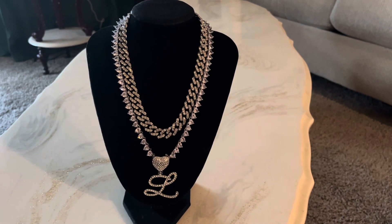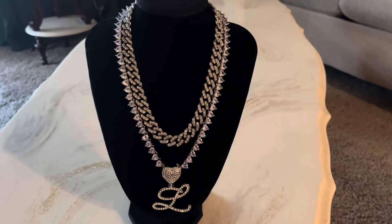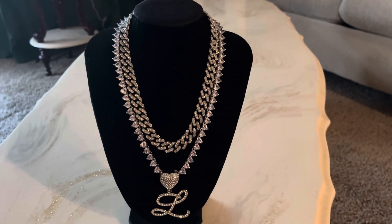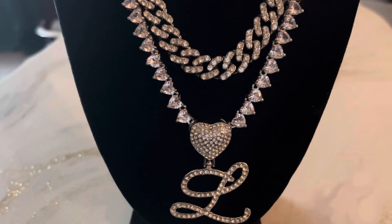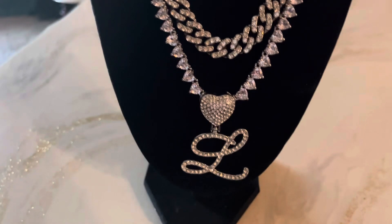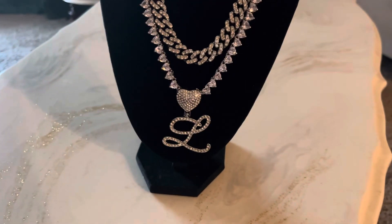This video is about this beautiful necklace set that would make an amazing birthday or Christmas present. You get three in one — a nice Cuban link, beautiful zircon heart-shaped gems all the way around, and a cursive letter pendant with the letter of your choice.